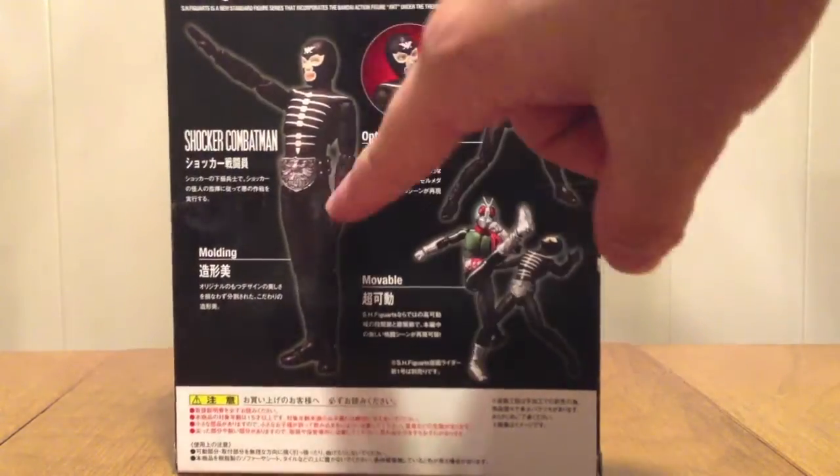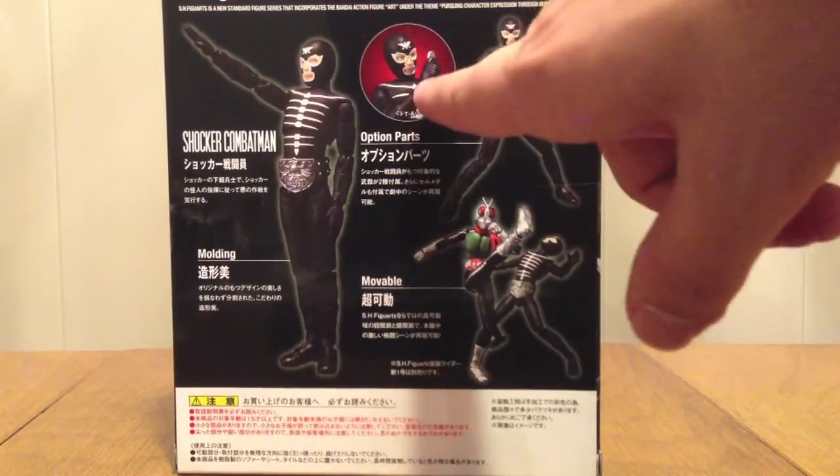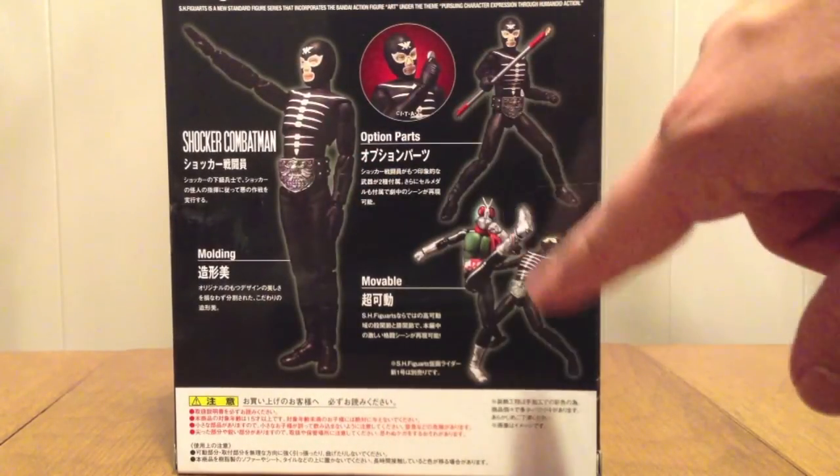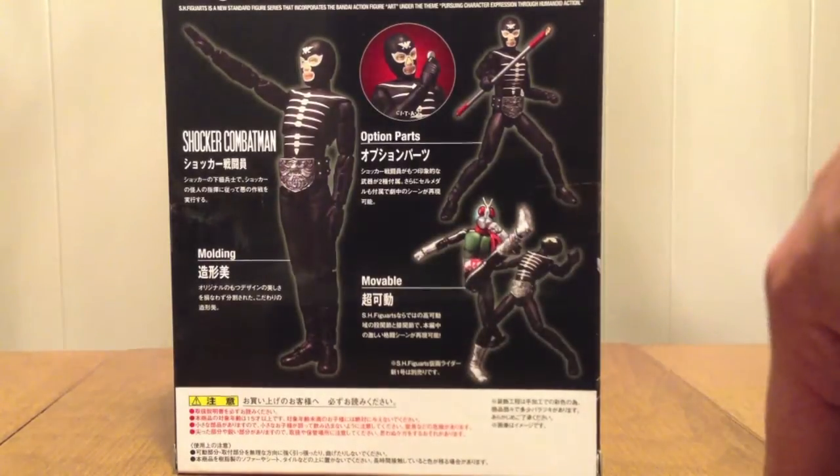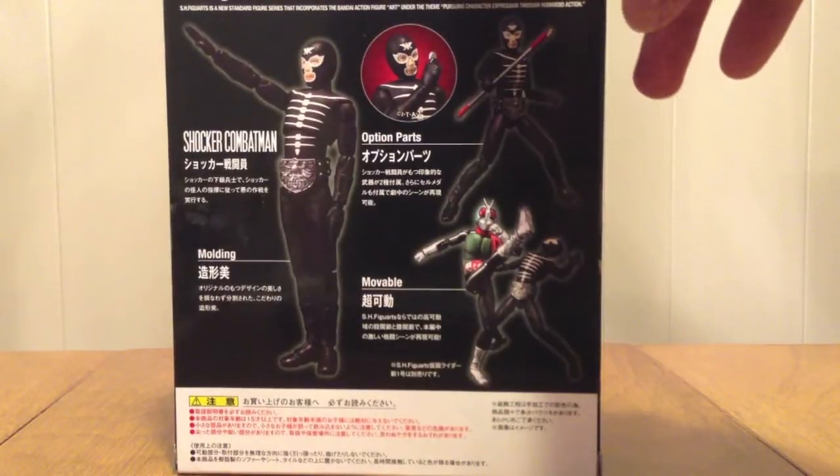And on the back, him doing his pose — EEEE! You see him up close, you see him with his stick, and then him getting kicked. There's Shinijigo, right? That's what Shinijigo is going to look like, and you can see the differences there.